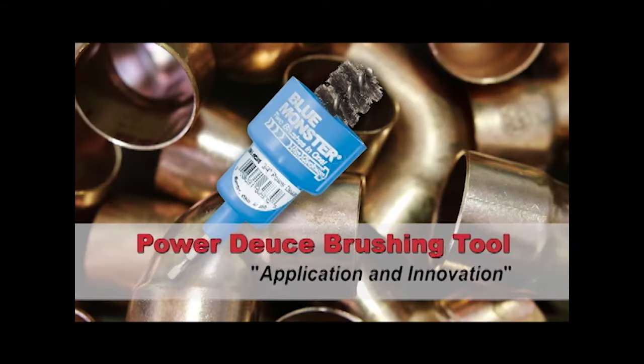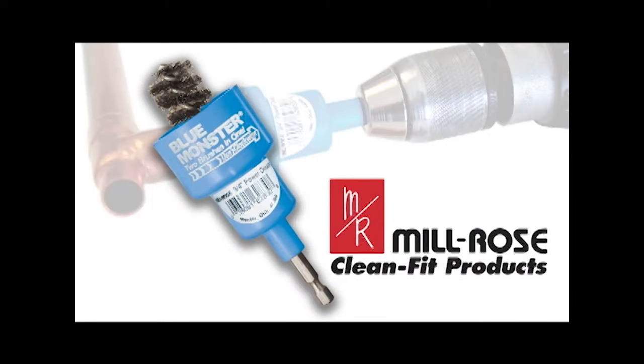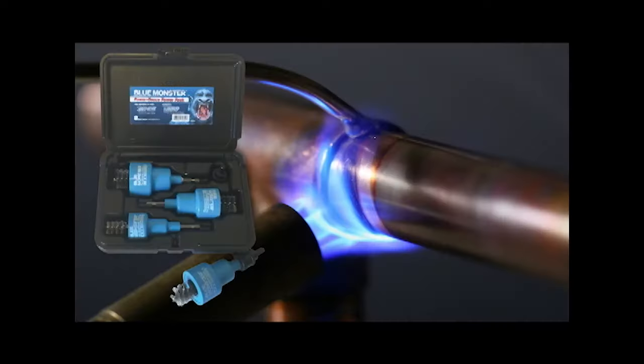The solution? The PowerDeuce from Milrose. The PowerDeuce is an innovative, multifunction brush that makes fast work of cleaning copper fittings and tubing. Plumbers no longer have to use two or more tools for surface preparation. The PowerDeuce is an all-in-one solution that saves you time and effort, especially on larger jobs with multiple fittings.